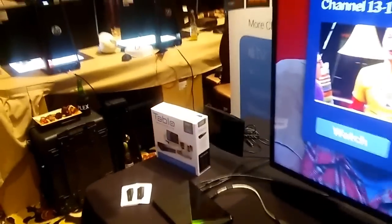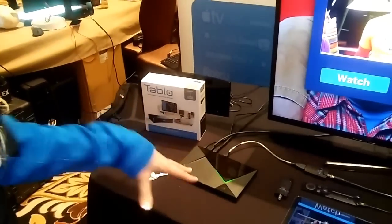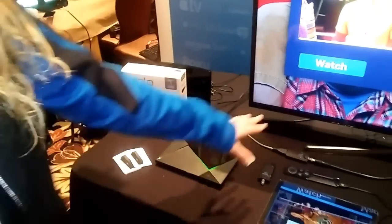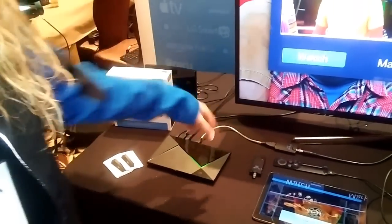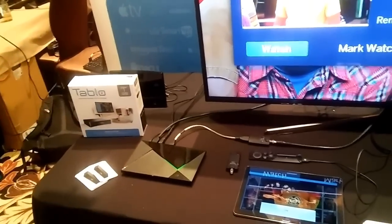And tell us about what you're doing with the NVIDIA Shield here. The NVIDIA Shield basically takes the engine that runs the Tableau and puts it on an NVIDIA Shield instead of on a Tableau device. So it allows you to use your NVIDIA Shield as a Tableau. You take the Tableau tuner, plug that into the back of the NVIDIA Shield, and then you run the Tableau app on there, and you're allowed to record to the internal or external storage on the device.